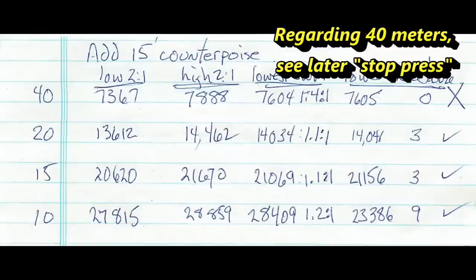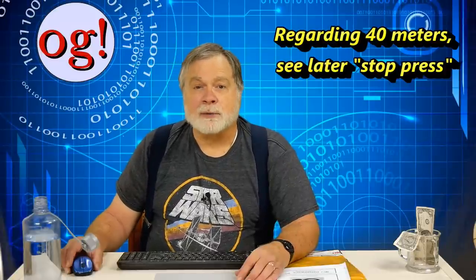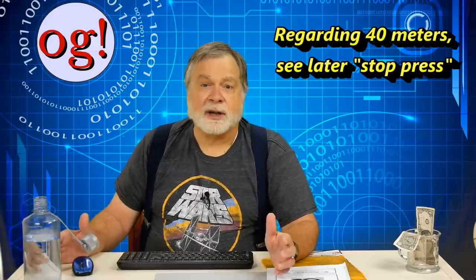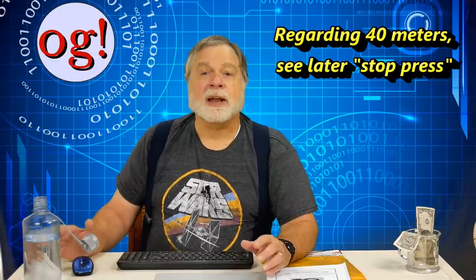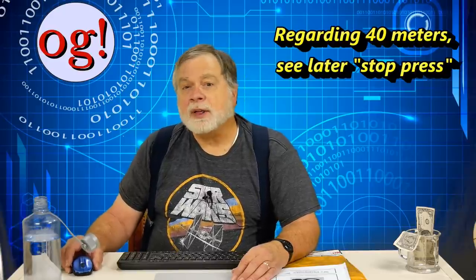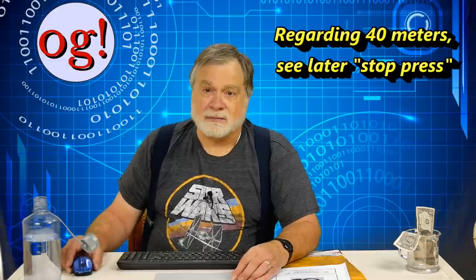Sadly, the results came out the same — 20, 15, and 10 meters were fine, but 40 meters still wanted to resonate on the high side of the ham band; if anything, the numbers on 40 were even worse. I then lengthened the counterpoise by another 15 feet — that didn't affect 20, 15, or 10, but it made 40 worse, with enough reactance that I could barely get below 2 to 1 anywhere, and still not within the band. I shortened it back to 20 feet, which made 40 meters better, but the band was still not usable.